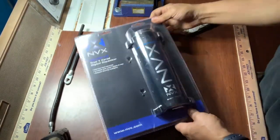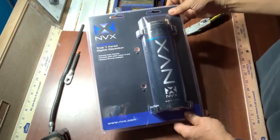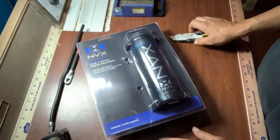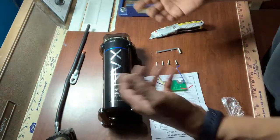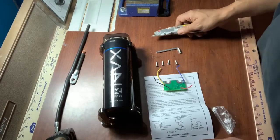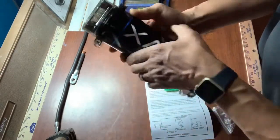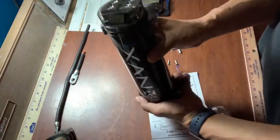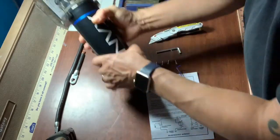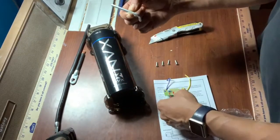Alright, just got the NVX capacitor — it's the one-farad — and getting ready to do an unboxing. I hate those unboxings where somebody tears stuff out of plastic and shows you everything. We ain't doing all that. So look, there's the capacitor right there — that's what it looks like, that's the positive and negative. This is the charging tool, Allen wrench style.